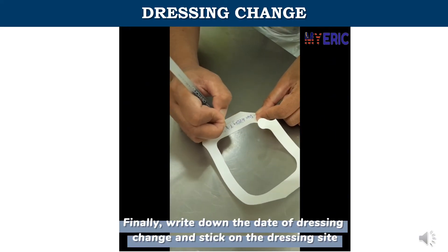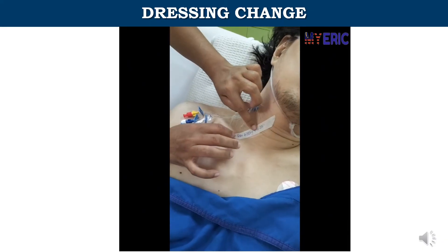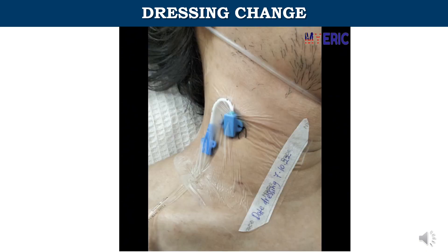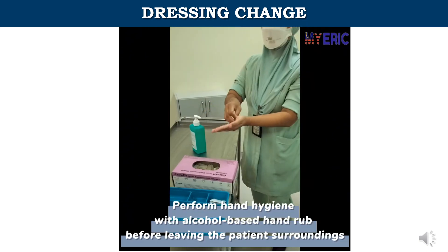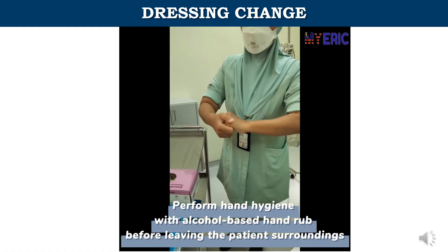Finally, write down the date of the dressing change and stick it on the dressing site. Perform hand hygiene with alcohol-based hand rub before leaving the patient's surroundings.